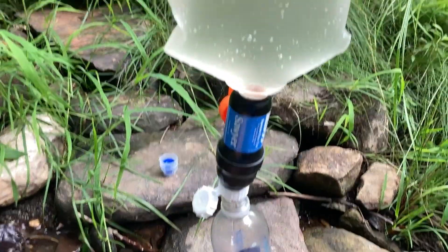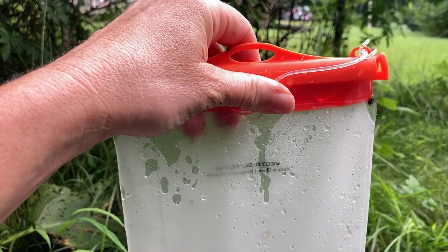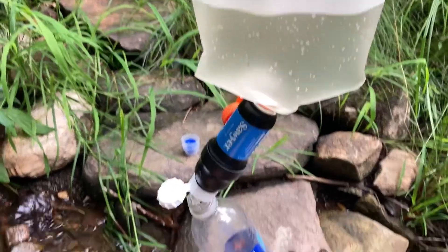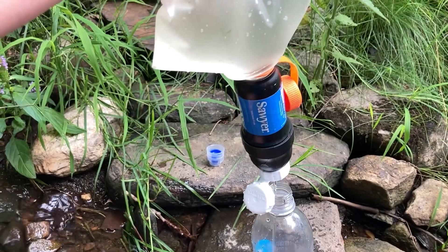This would be way easier with two hands, but the back of the bag opens up so if you're working from a puddle you can scoop water. I can't quite do it with one hand — this is way easier with two hands.